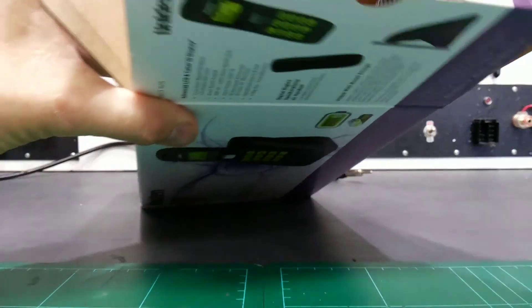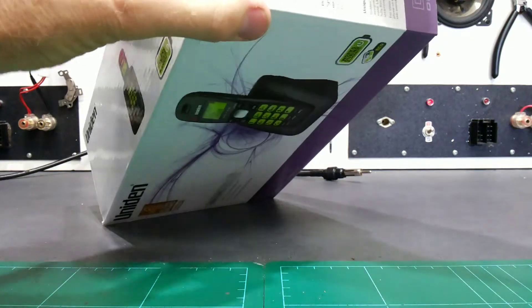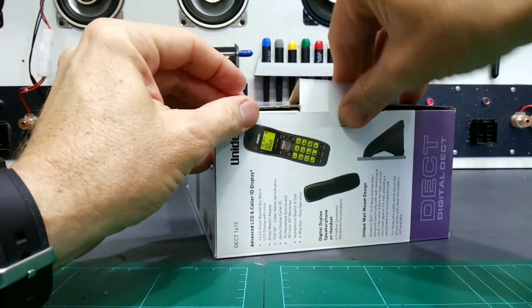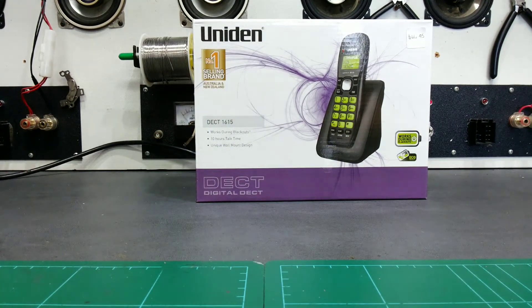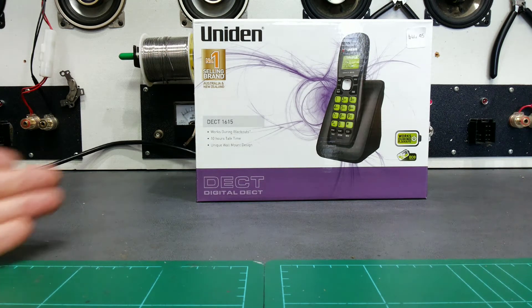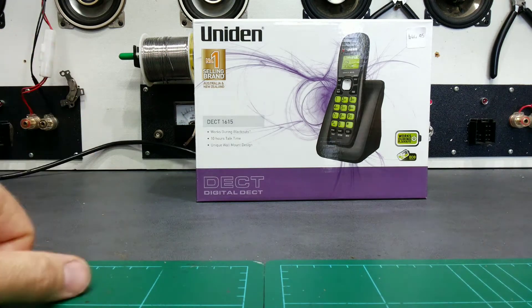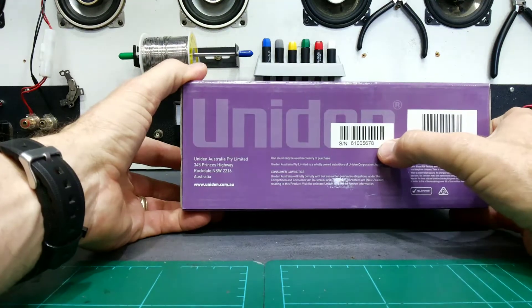The distributor is not going to give you credit for a mixed lot. So it's important: number one, put the serial number on the receipt. Number two, when someone brings something back, open it up in front of them. If they make a fuss or a song and dance, you know something is wrong. Open it up in front of them and check the serial numbers against what's on the box they're bringing back.